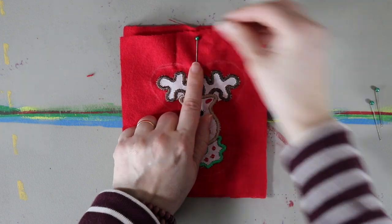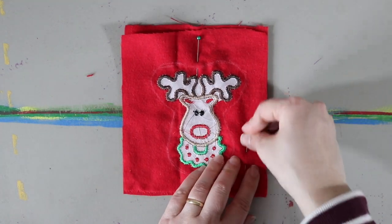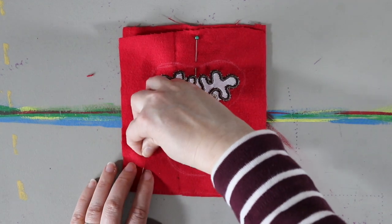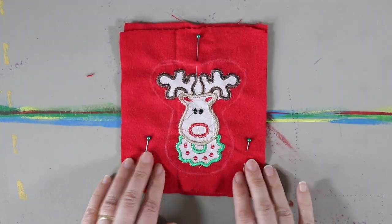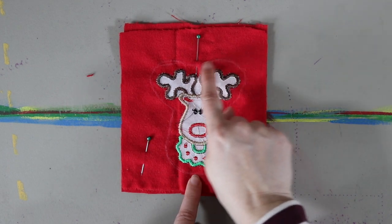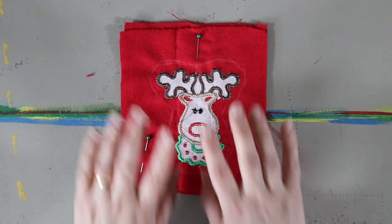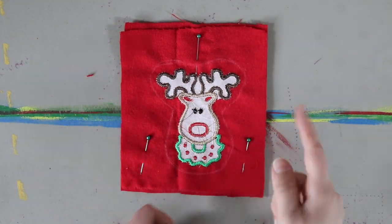I'm going to put two more pins right here just like that, leave a gap right here, and sew all the way around. I'll backstitch across that ribbon — all the way around — and then flip it inside out.